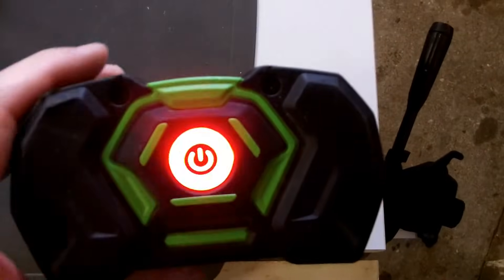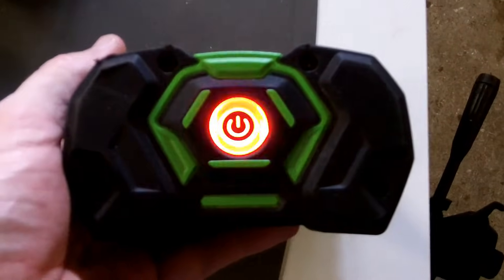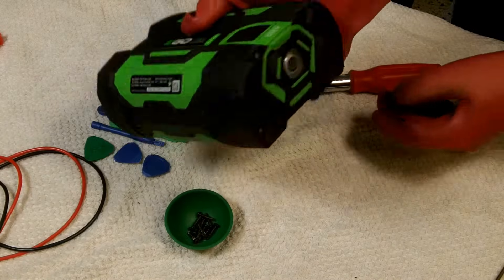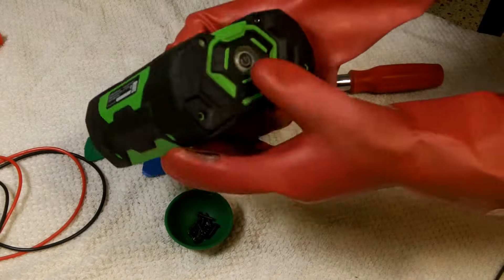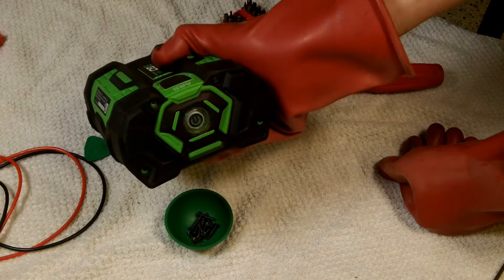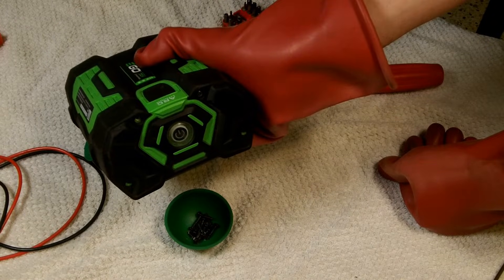When I push the battery check button on this battery I get a flashing red light, and it will not charge on my chargers - I just get a flashing red light on the charger. This is a 2.5 amp hour EGO battery manufactured in 2019, and I'm getting the fast red flash. The BMS says something's wrong, so I'm going to disassemble it, take out all the cells, and test each cell individually to see if we can make use of some of them.